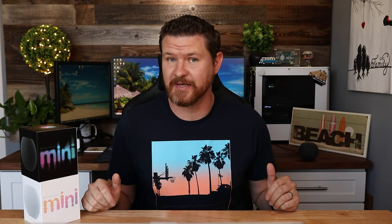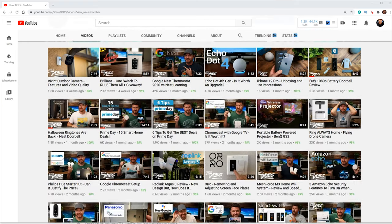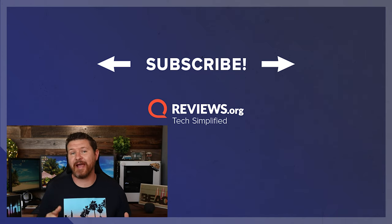Well, that concludes our list of some smart devices to help get you started with your HomeKit smart home. If you guys want to know any more about any of these products, check out the link below to Reviews.org. We will also have links below to everything that we talked about in today's video. If you want to see more from me, check out my YouTube channel, Steve Does, where I do a lot of other cool tech reviews. As always, if this video was helpful, give it a thumbs up. I want to thank you for joining me here at Reviews.org, and I will see you guys in the next video.